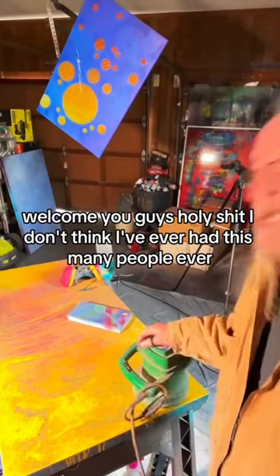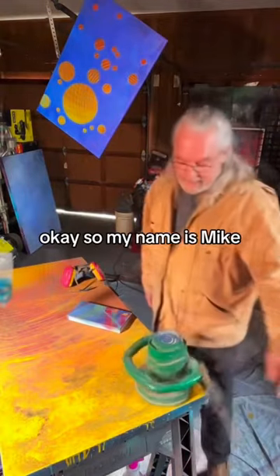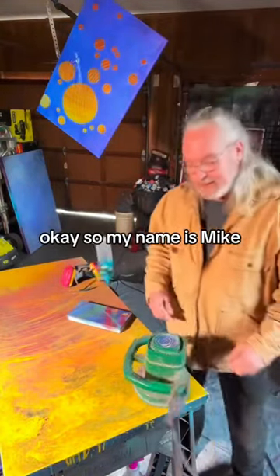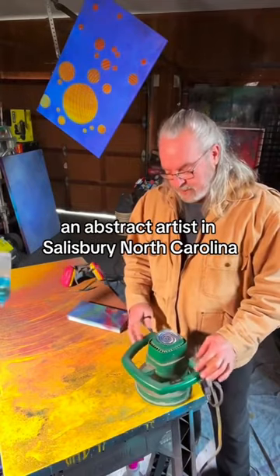Welcome, you guys. Holy shit, I don't think I've ever had this many people, ever. Okay, so my name's Mike, an abstract artist in Salisbury, North Carolina.